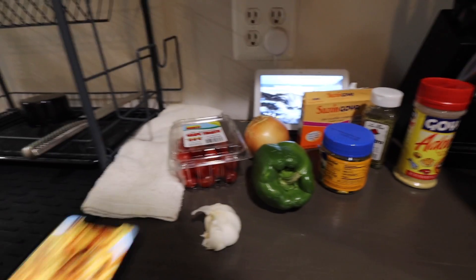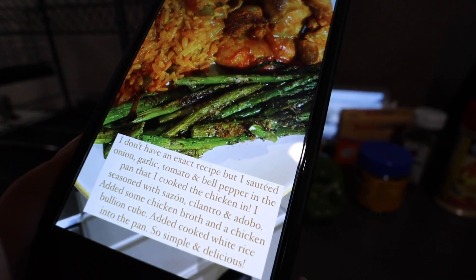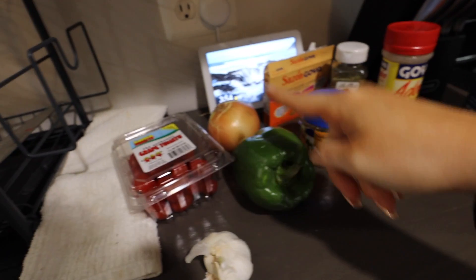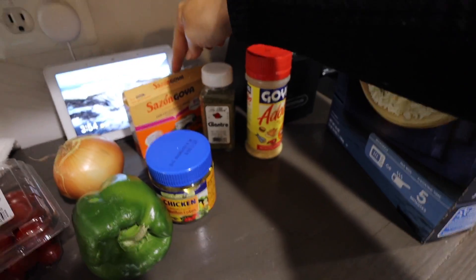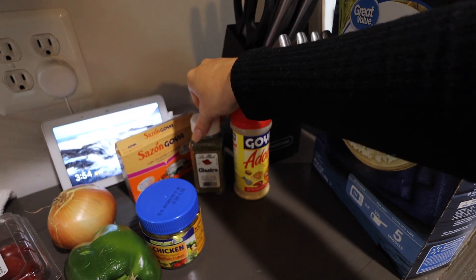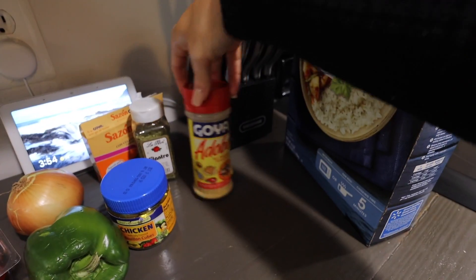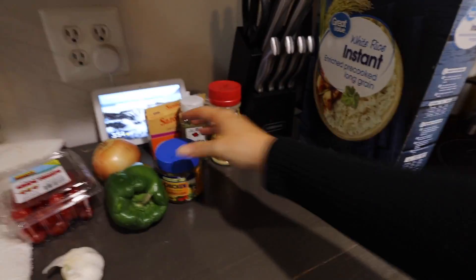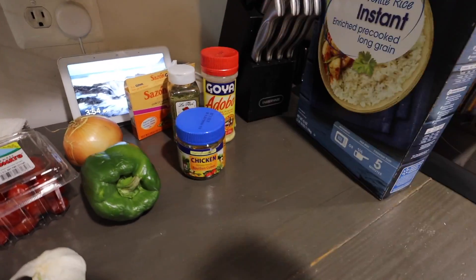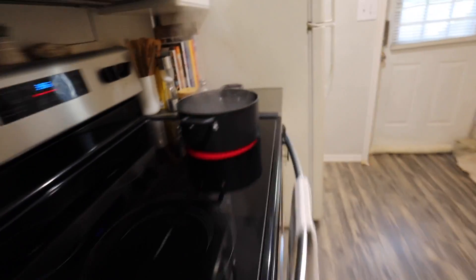According to my Instagram story — this is on my recipes highlight — we've got tomato, bell pepper, onion, garlic, chicken bouillon cube, sazon seasoning, some cilantro, and some adobo, plus the rice. I also noted I added chicken broth, but today I'm just going to do water and bouillon cubes. Let's get to chopping. The water is actually boiling so I'm going to add the rice first.